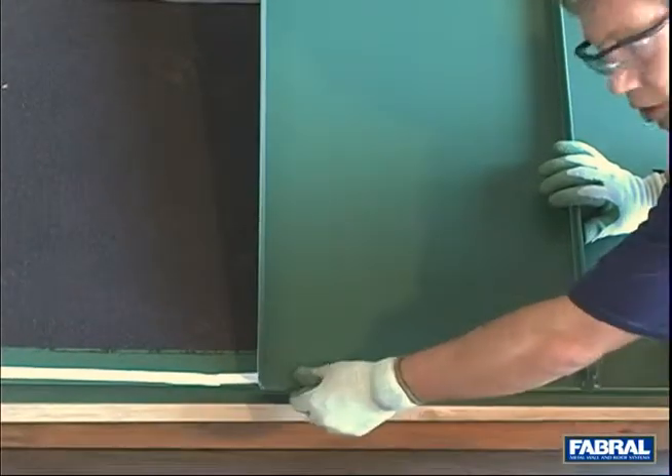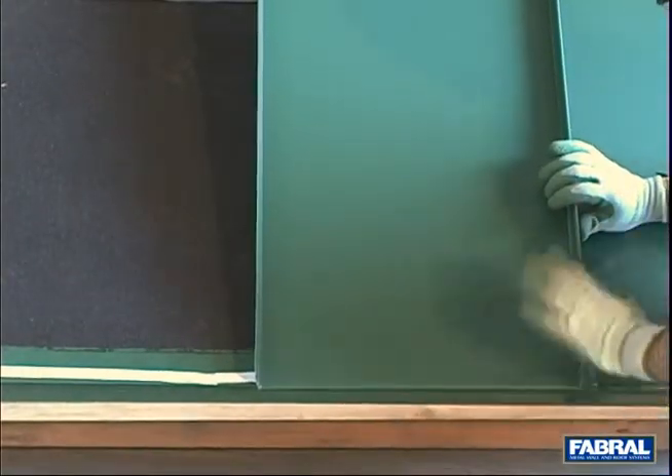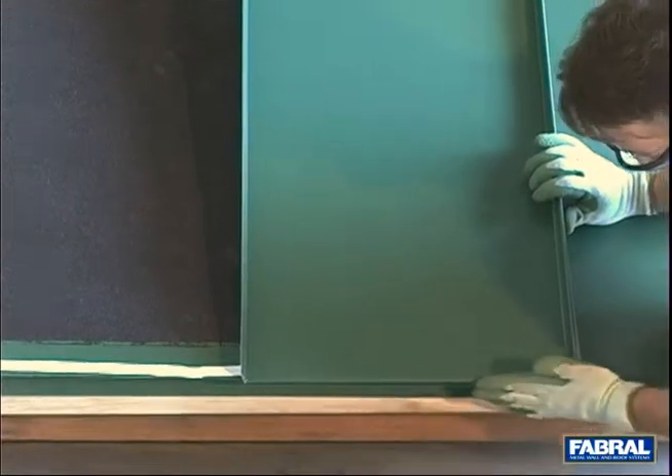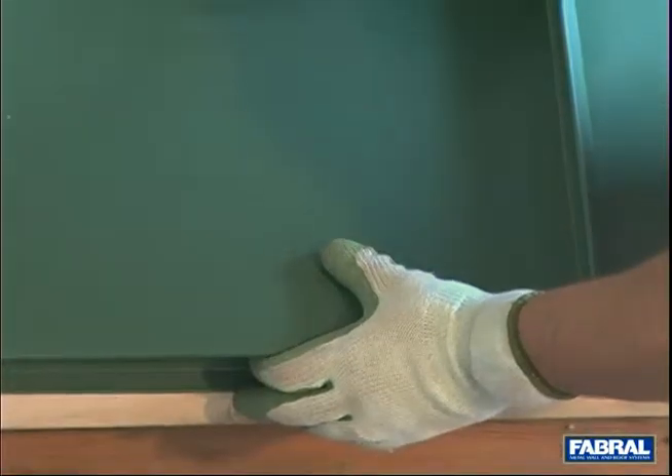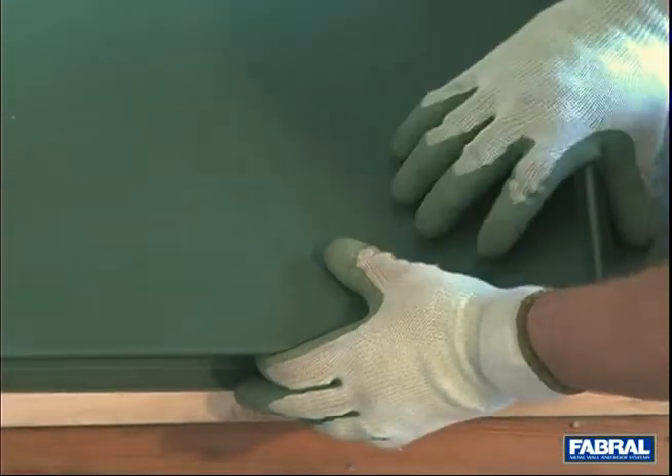Now I've got this hem hooked on that — I'm on the seam but I'm not snapped in yet. You want to make sure that you're flush across here, and we look like we're pretty good. Okay Steve, drop that down. Now we're ready to start snapping this thing together.